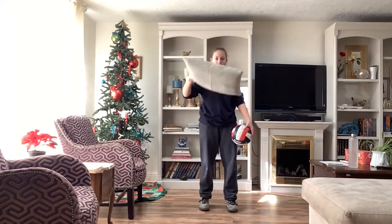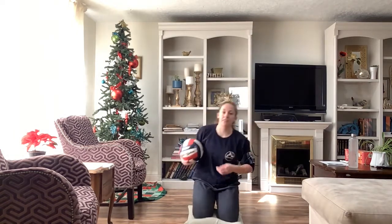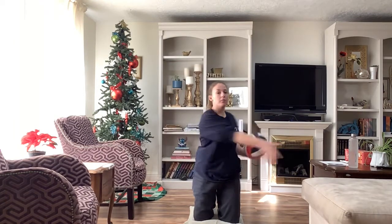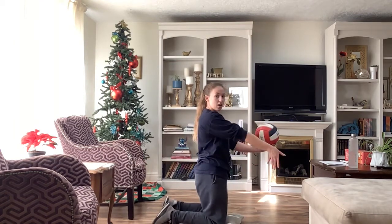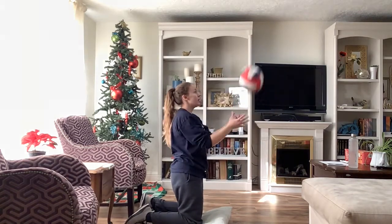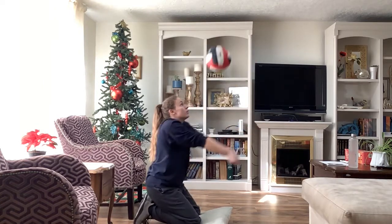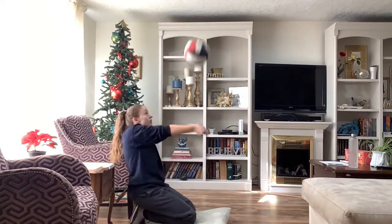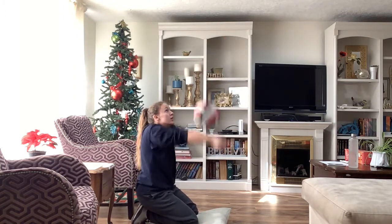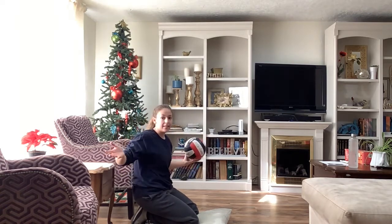Another passing drill is high and low passing. Since I have low ceilings, I need to be kneeling down for this. We're going to have nice long arms — let me turn sideways. We are going to pass high and then pass low: high, low, high, low.